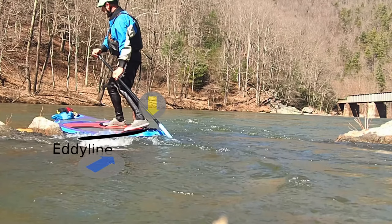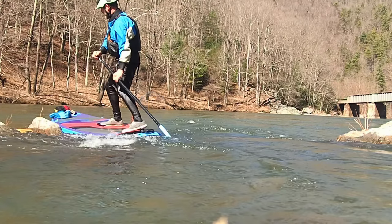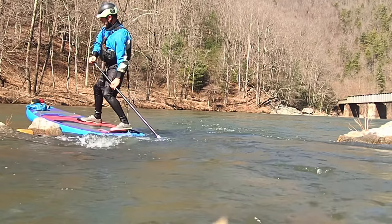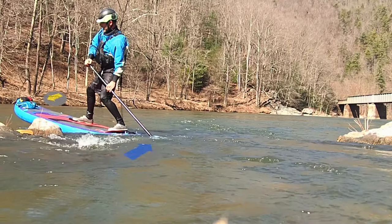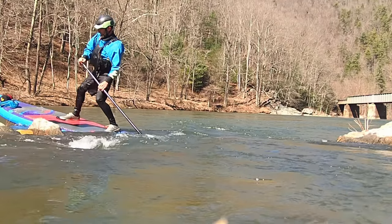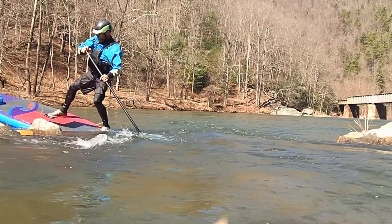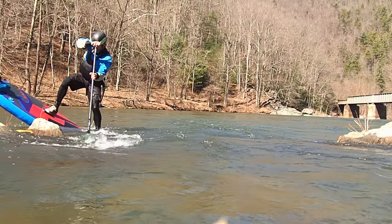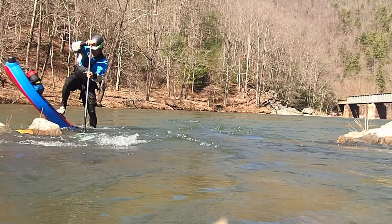You're going to want to put that tail of the board down into the downstream current — it's going to push the board, push the fin, push the back end of the board downstream faster. As the board comes into the eddy, lean upstream and allow the eddy to push the bottom of the board back upstream while the downstream current is pushing on the tail of the board. Bring your paddle around and finish with a simple forward stroke.